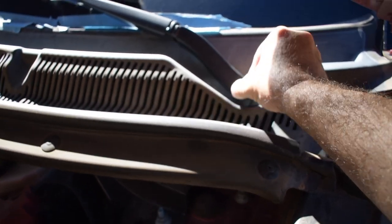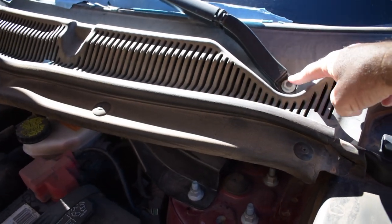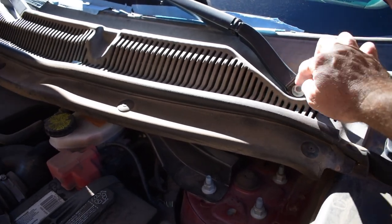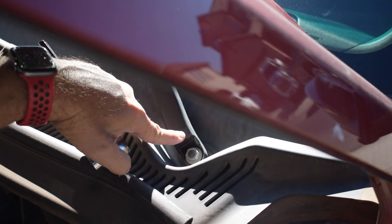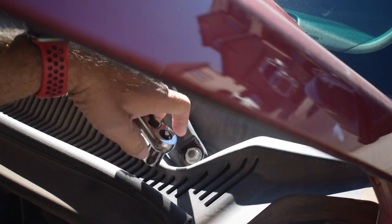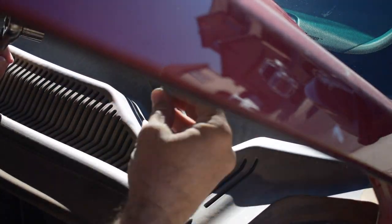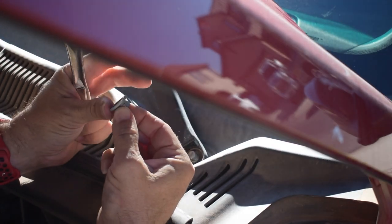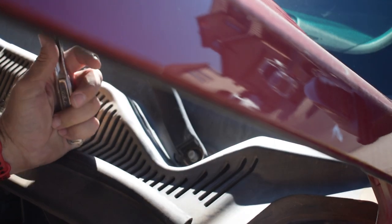We should be able to pull the caps off the windshield wipers and see what size this is. I think it's a 15mm but not 100% sure. Here we have the driver's side windshield wiper — this is a 15mm. So we're just going to loosen that up and get that off. It's interesting, it's a captured nut with a washer built onto it. We'll get the other side as well.